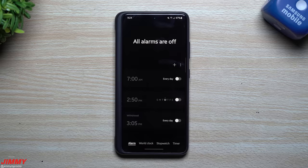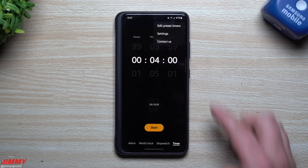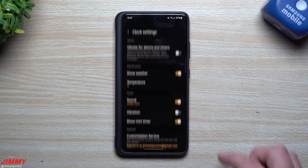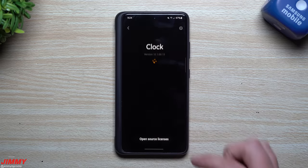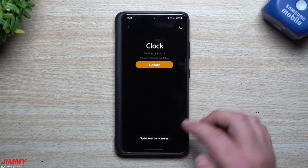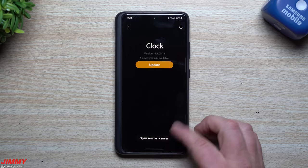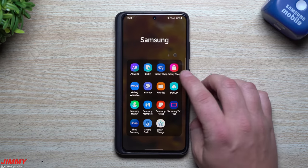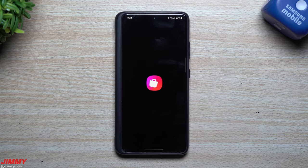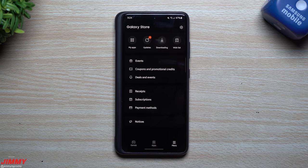Welcome back to Jimmy's Promo. Today we're talking about the updated Samsung Clock app. This update was pushed out on December 23rd, and it started showing up on different phones at different days and times. You can find it either by going through the settings of the Clock app itself, or by going inside the Samsung Galaxy Store — either way works, though the Clock app settings is a bit quicker if you already have it open.